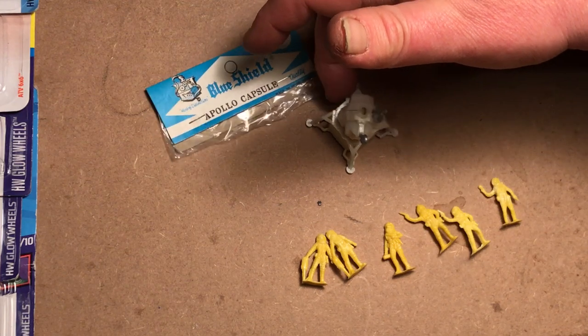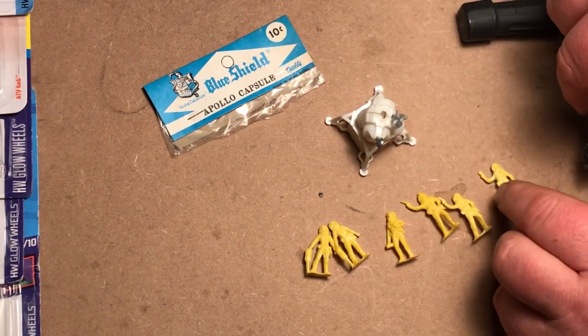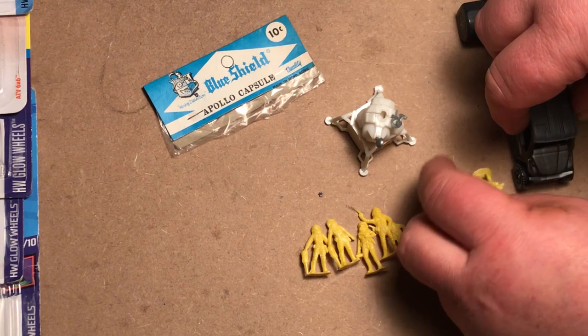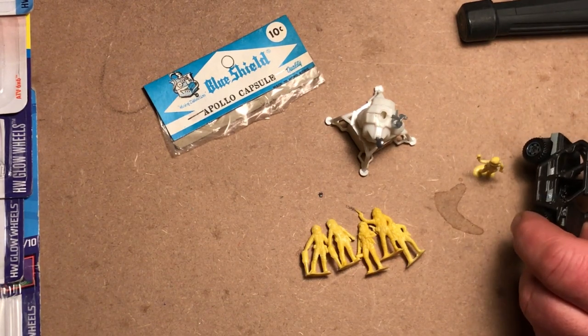Of course we're not in any near scale for the lunar module provided, but what we hope is that they are in the Matchbox and Hot Wheels one-to-sixty-four range of scales. He's a little bit small for the Kawasaki.